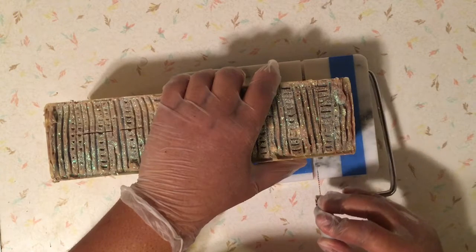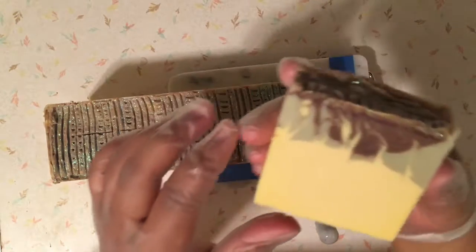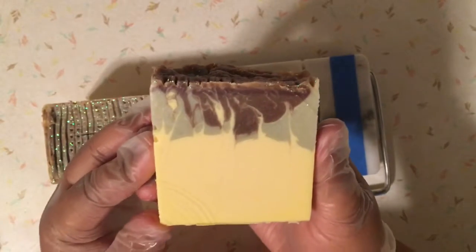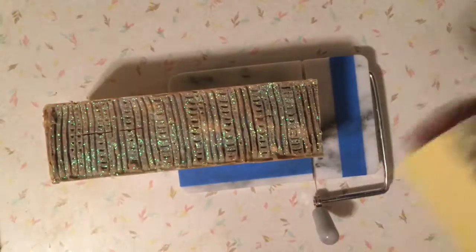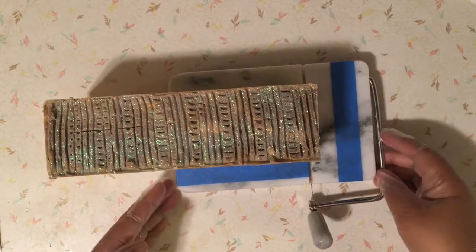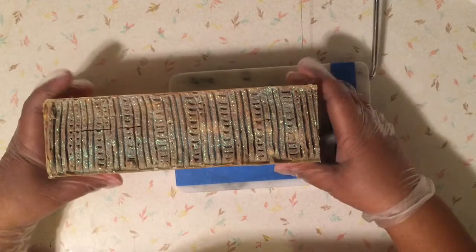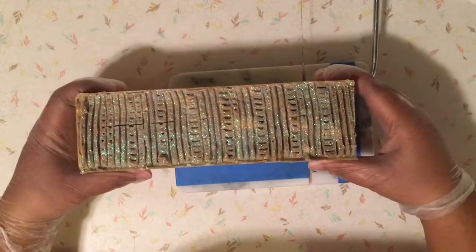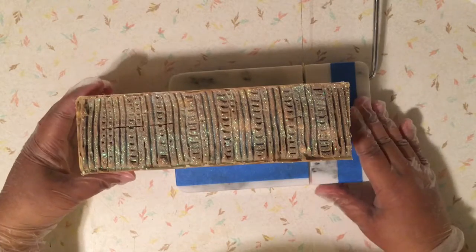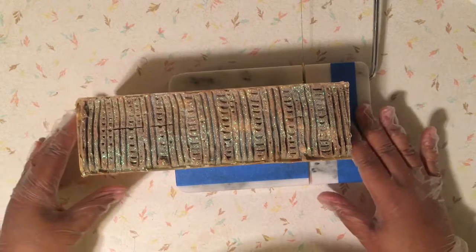I'm excited to see what it looks like on the inside. I kind of like it. This soap also accelerated on me — I had intentionally planned on doing something more like a drop swirl, but it got thick so fast that I ended up having to make layers, and then I went through with the hanger tool and dragged over it as well.